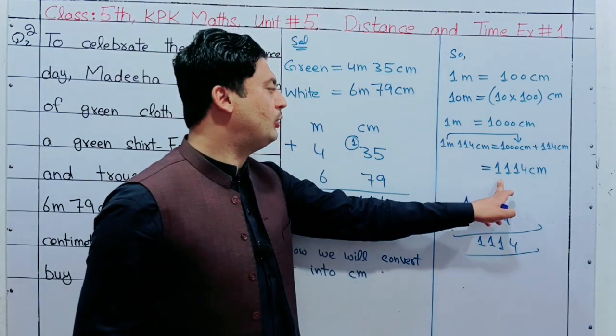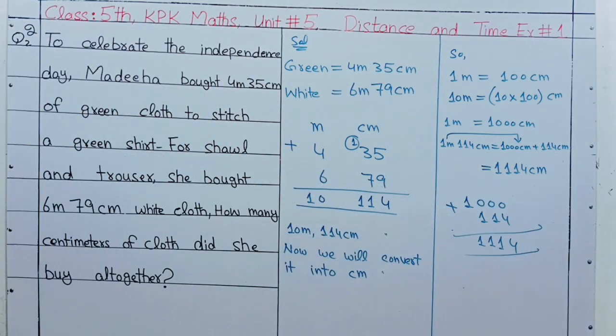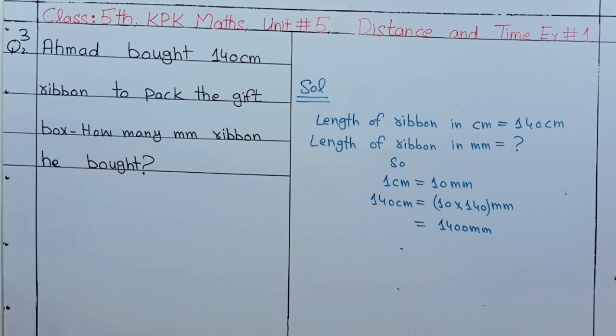Question number 3: Ahmad bought 14cm ribbon to peg the gift box. How many mm of ribbon did he buy? We have 140cm of ribbon.